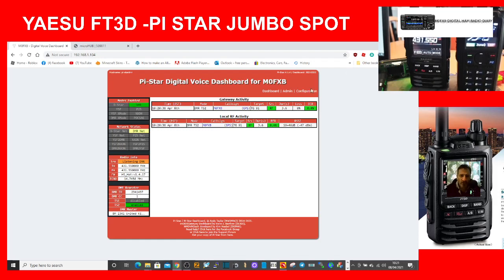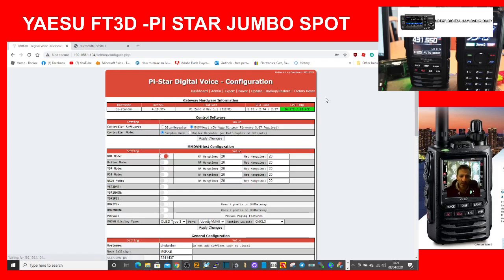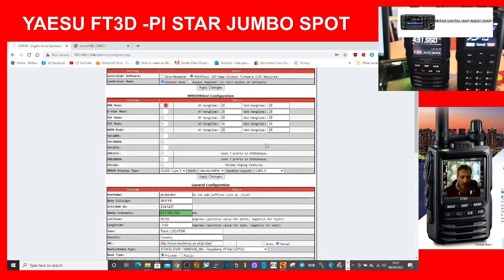Let me show you what I need to change to make the FT3D work on the same Jumbo Hotspot. We go to Configuration — if it asks for a password, it's 'pi-star' as the username and 'raspberry' (R-A-S-P-B-E-R-R-Y) as the password. We want to start using it on Fusion. You can see here the YSF mode option — that's Fusion.